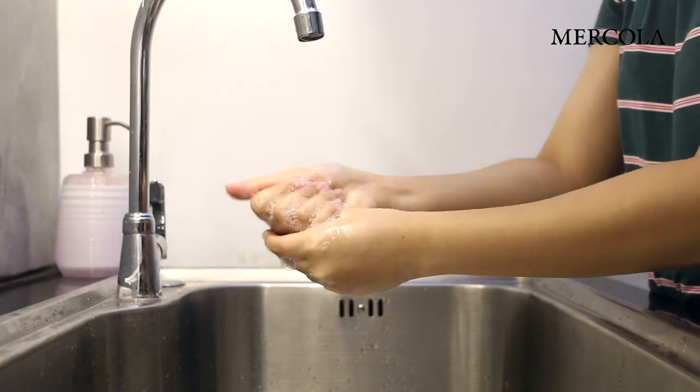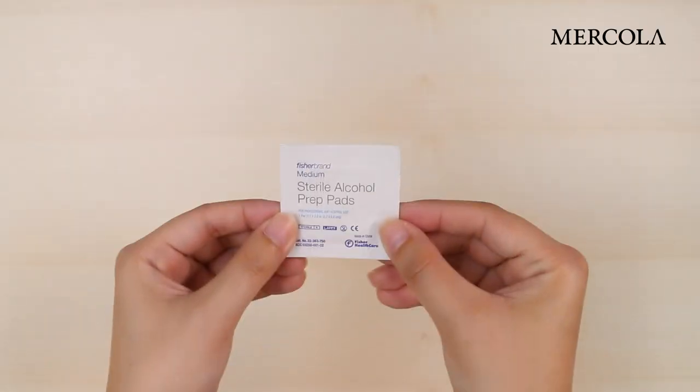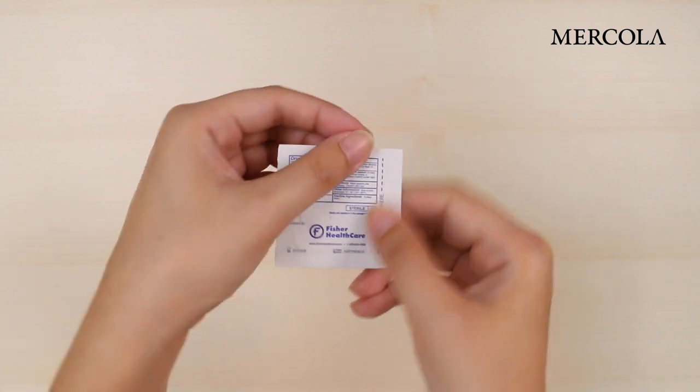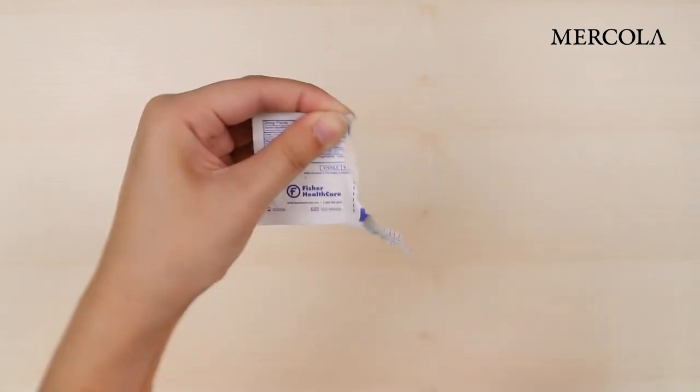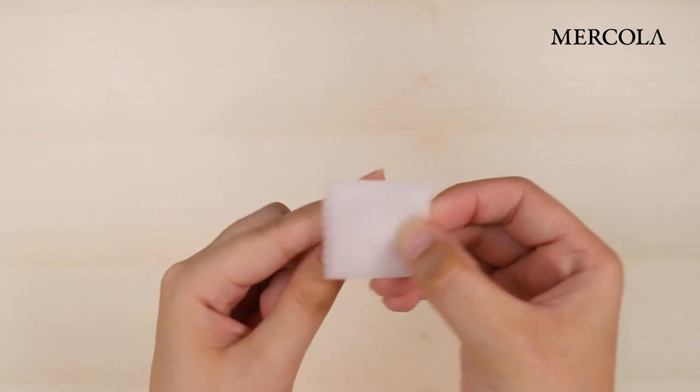Next, wash your hands thoroughly with soap and water. Once you've done that, open the alcohol pad and wipe the finger you will use for the blood spot. Choose the finger that is on the non-dominant hand.